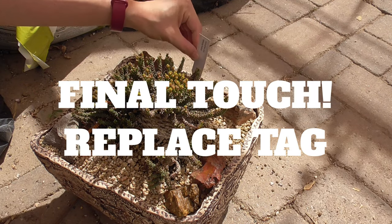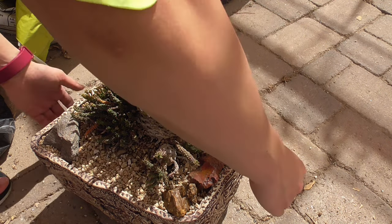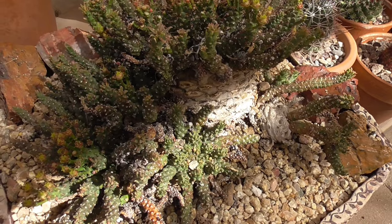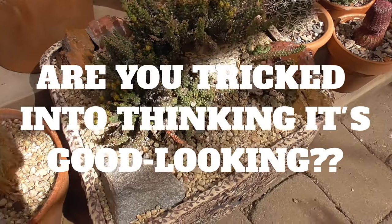The final touch — so we don't forget what this plant is. Let's put it in its final place. So there you have it: tricking people into thinking that your plant is good-looking, when your plant really is just a total weirdo. What do you think?